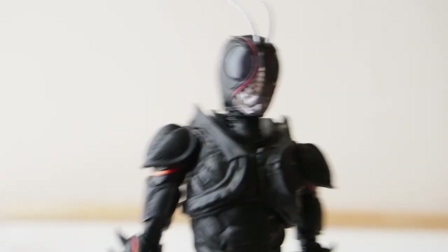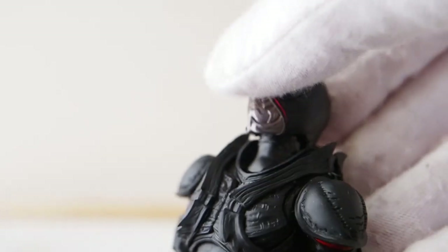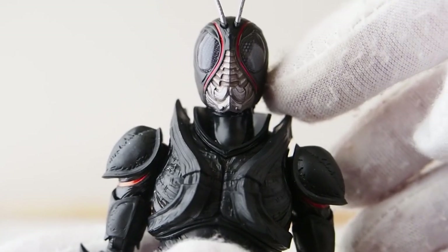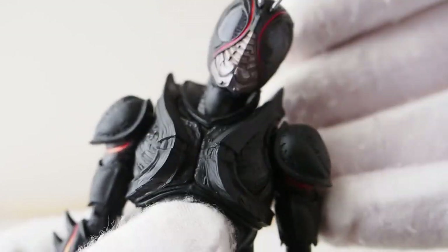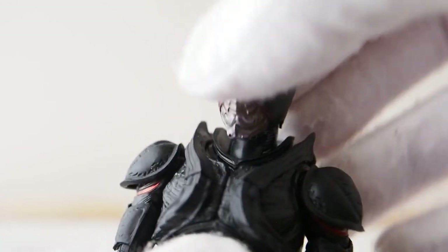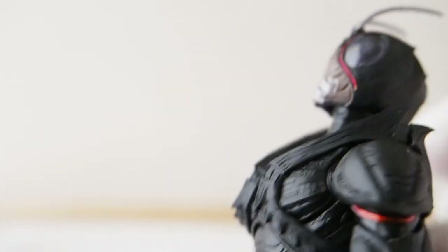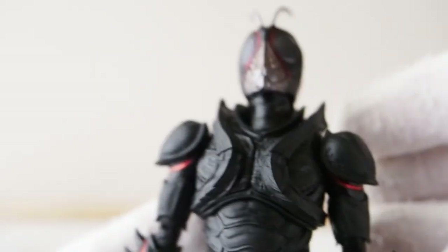As far as articulation for Black Sun, the head is on a ball joint at the base, and also underneath the head at the base of the neck. So he has a really good range of motion — you can definitely look down and look up a good amount, not fantastic but still good enough.